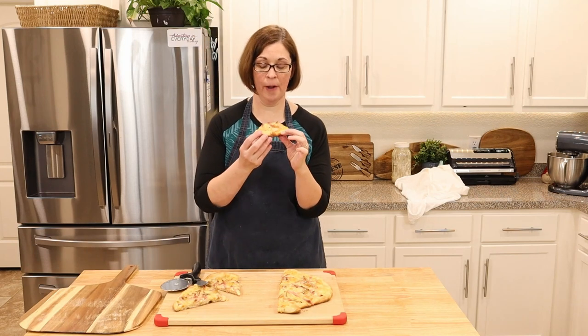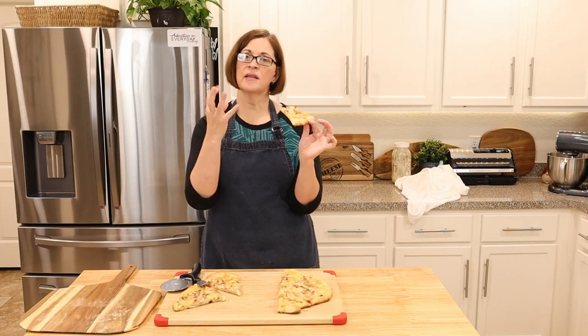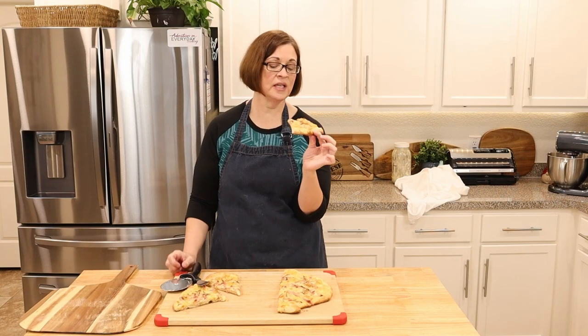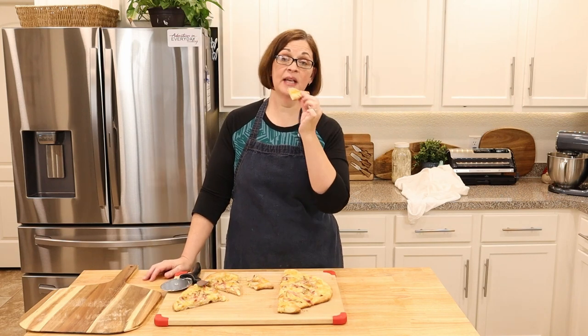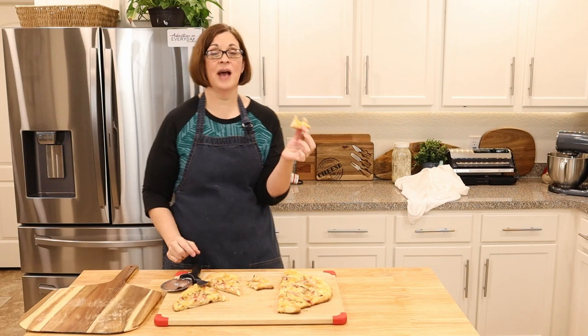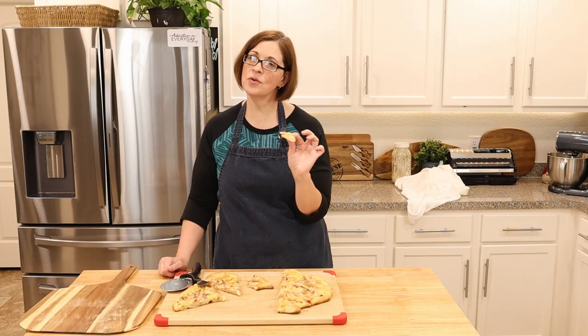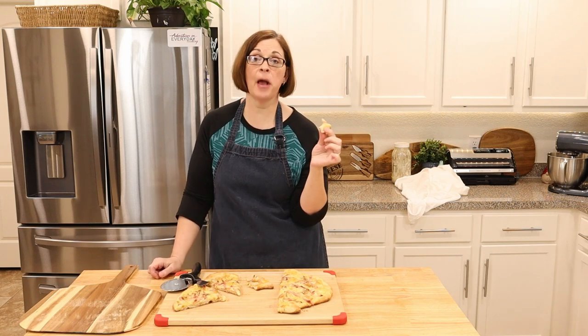Yes, chicken cordon bleu pizza should absolutely be a thing — this is so good. The crust is amazing: nice and crispy on the bottom but chewy and soft on the inside. My brain is confused because it expects mozzarella but instead it's getting swiss cheese, and the crispy ham gives it a bacon-y vibe along with the chicken. This might be my new favorite pizza. The sauce is perfect — the right bit of savory, unctuousness, and salt. We used the 98% fat-free cream of chicken and you honestly can't tell.